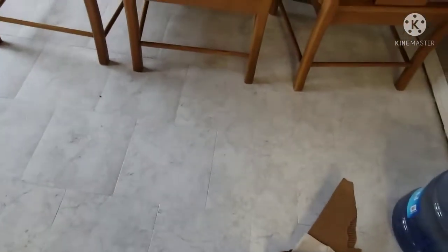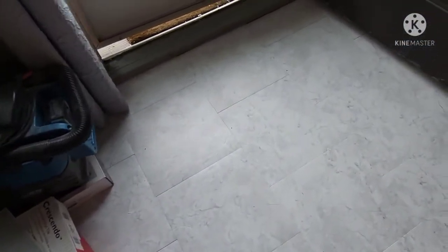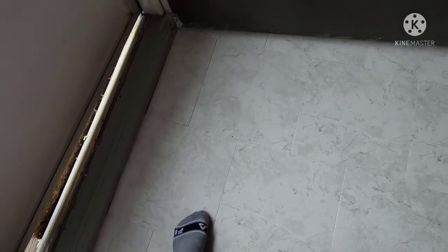I just finished putting the tiles. The last step would be putting grout in between the tiles. Do you see this space in between? I need to put some grout on them.